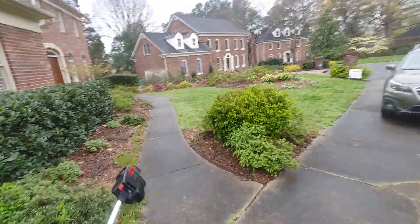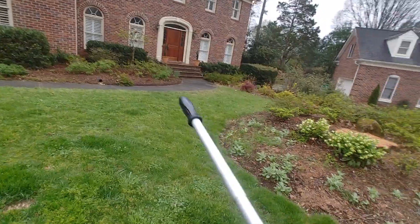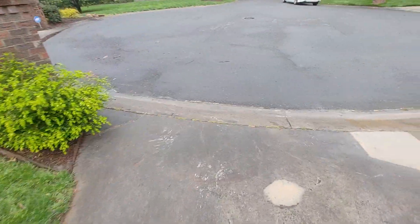We're going to do the driveway — pretty normal stuff. Doing the sidewalk as well; nothing's changing on this front except it looks like that corner may have sunk a bit. We're going to make sure that step down is uniform and then come down to the apron.